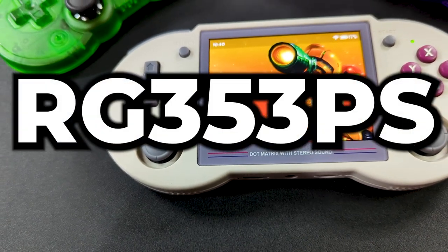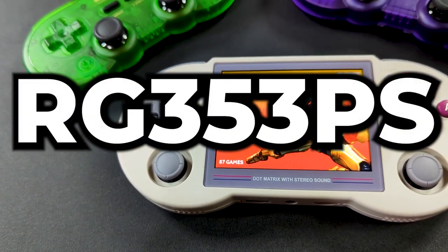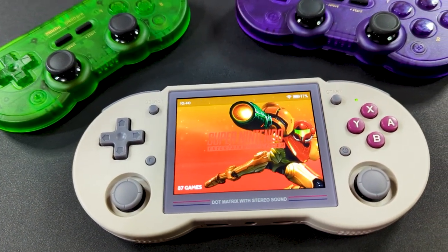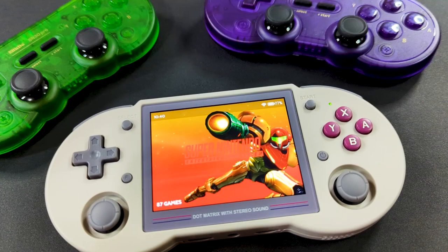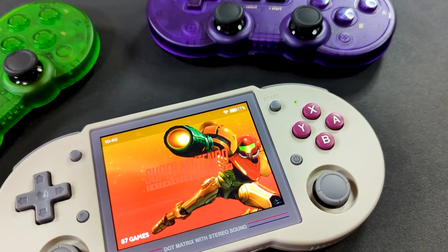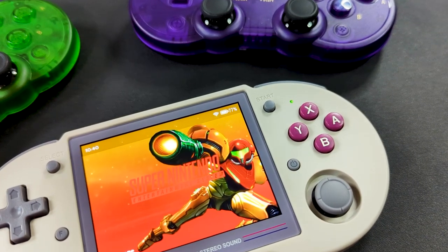When it comes to gaming, few things inspire more nostalgia than the shape of a Super Nintendo controller and the colors of a Game Boy DMG. So putting those things together in a fairly capable handheld should be an easy win, but is a nice package enough to help the RG353PS stand out from the rest?